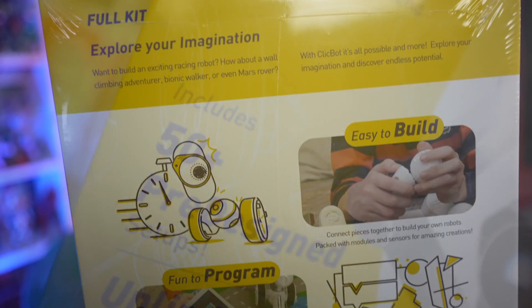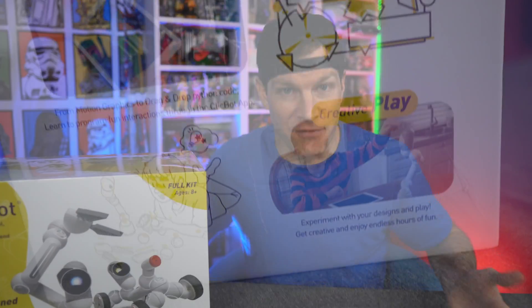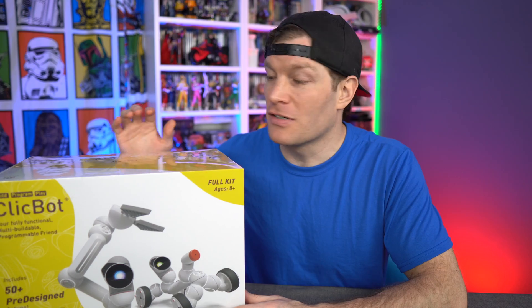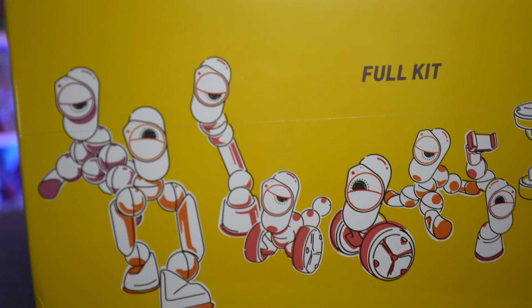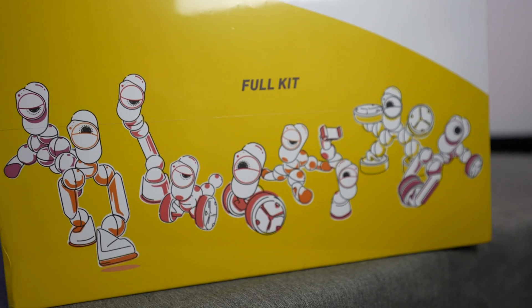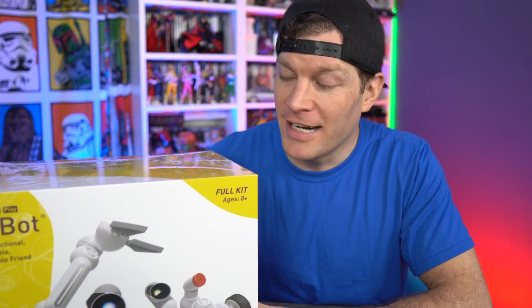If you're not familiar with Clickbot, this is a modular robot designed to give you a beginner's introduction into the world of coding. It's got advanced intelligent features, over 50 pre-designed configurations, a built-in camera so it can see you, touch sensors so it can feel and interact with you, and it can hear and take commands. So enough talking — let's open up this kit.